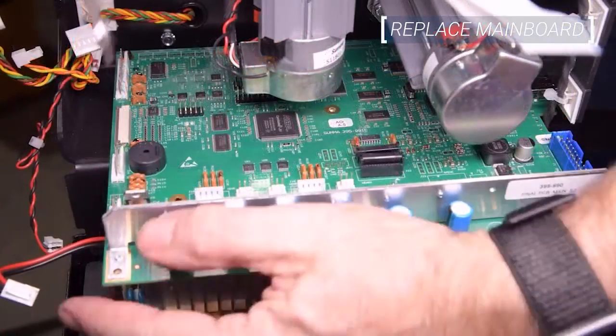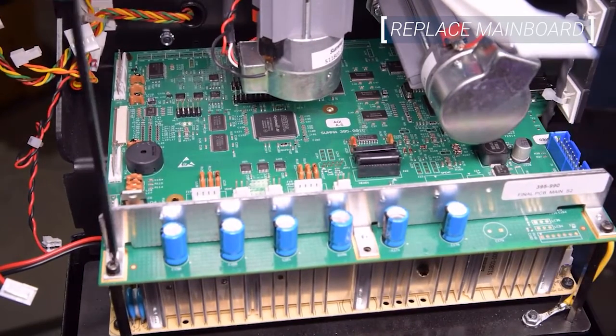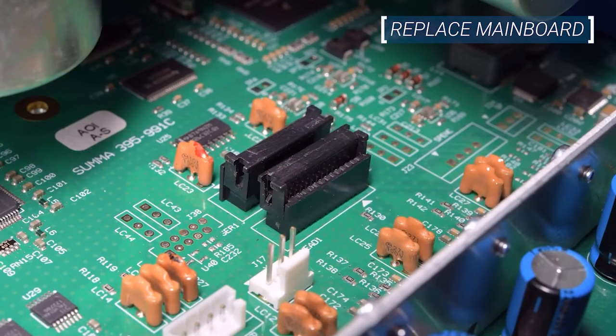Be sure to align the USB and Ethernet ports with their openings in the machine chassis. Mount the board to the cutter with the four mounting screws. The board is a tight fit, so be sure to thread all four screws before fully tightening any of them. After the board is mounted, re-attach the ribbon cables.